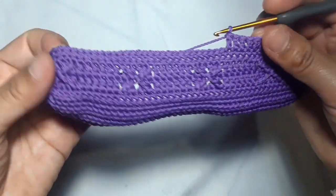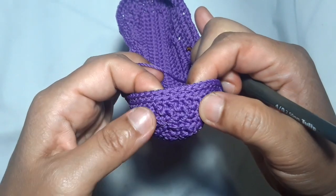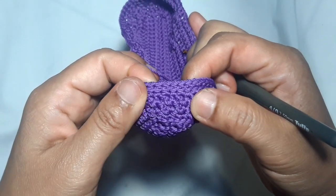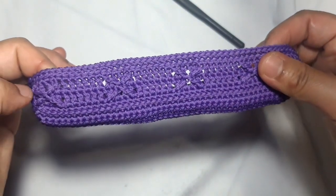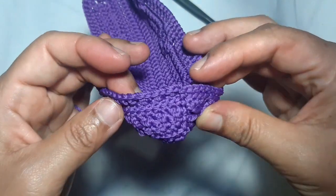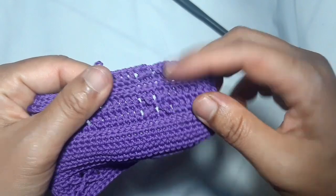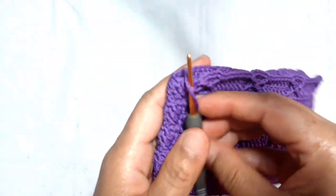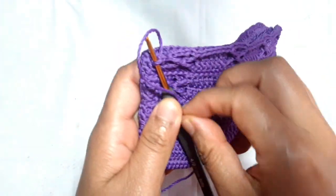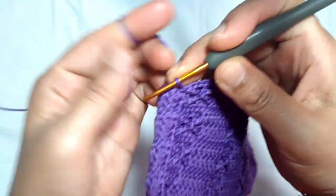Repeat these patterns until you reach the stitch part. Then repeat the cross patterns until you reach the beginning point. You just need to repeat the previous patterns until you get the height you want. I've got the size that I want and have made a slip stitch on the first single crochet to end this main pattern.